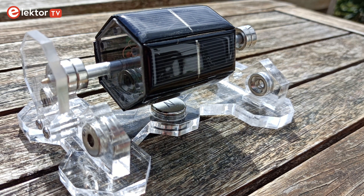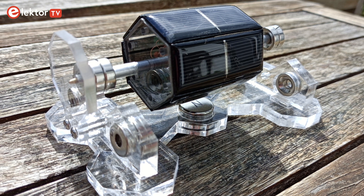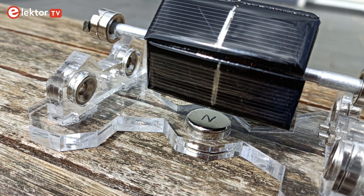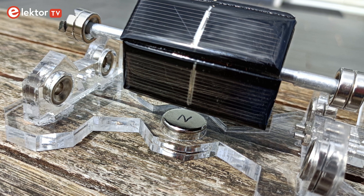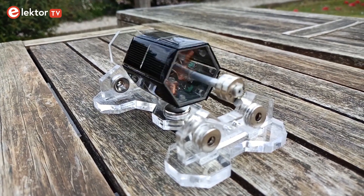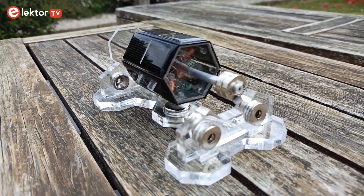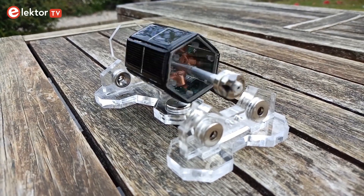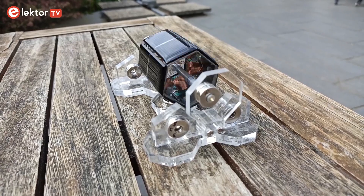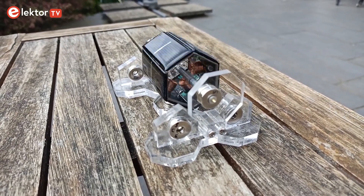Because the rotor doesn't have a lot of force, it needs super light running bearings to spin. The Mendocino motor solves this by making the rotor float on a magnetic field instead of using mechanical bearings. This way the rotor can spin almost completely without friction. Therefore, the Mendocino motor combines two systems: a magnetic bearing and an electric motor. This is good to know because it allows us to separate the two and make assembling the kit somewhat easier.